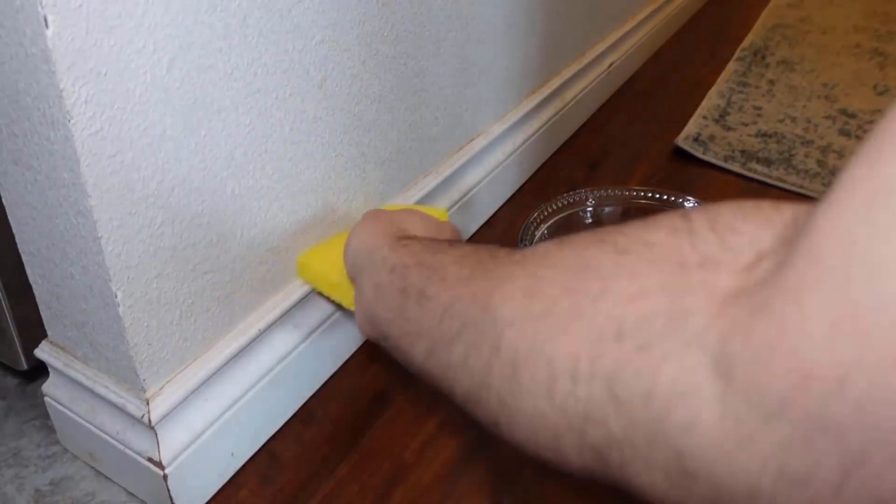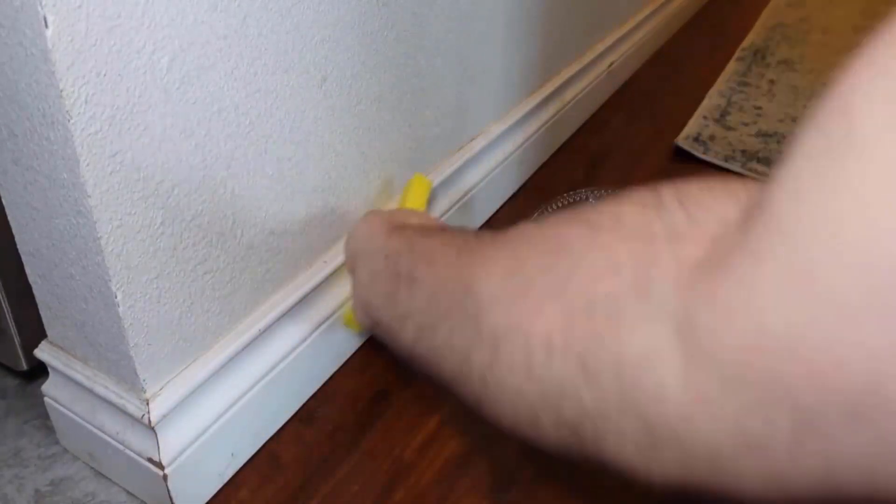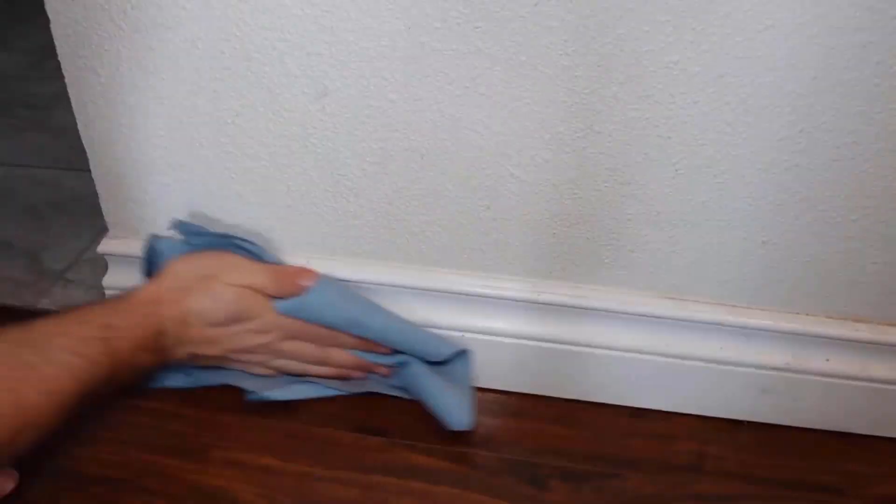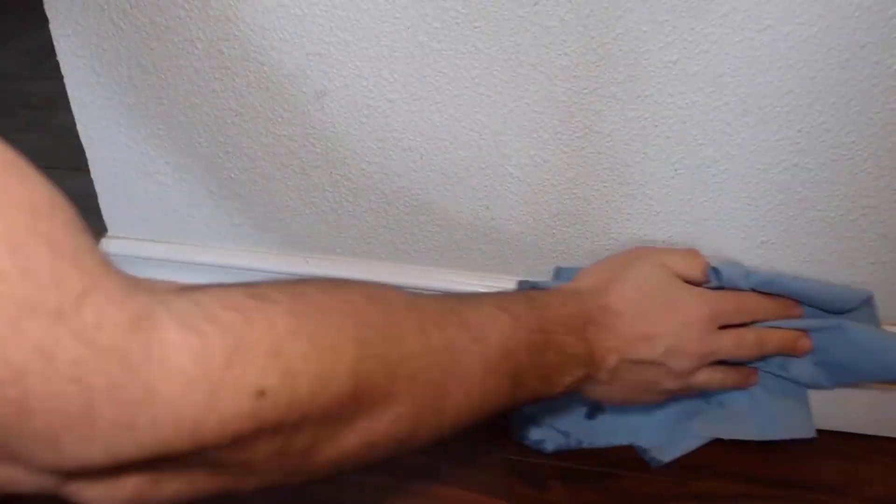use a sponge dipped in the soapy water and gently scrub away stubborn grime without straining your back. Then wipe down with a soft cloth to get a grime-free surface.